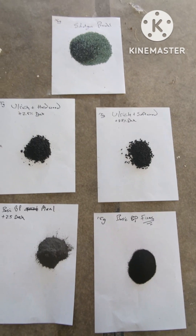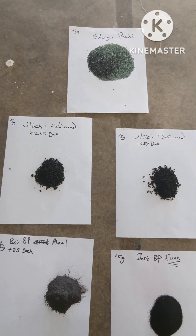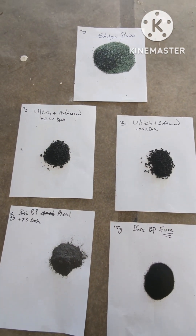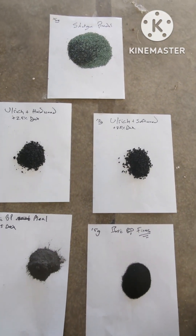I figured I'd do a quick video on some of the black powder that I make. I'm going to burn all of this — it all weighs 15 grams. We'll see how fast it burns and how clean it burns.